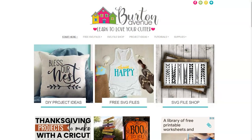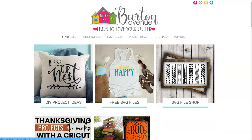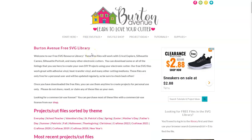The first thing we need to do is grab the SVG file we'll be using for this project. You can get it for free on my blog at BurtonAvenue.com. I keep all the SVG files for the projects I make and share in my free SVG library. These files will work with all kinds of cutting machines and they're free to everyone. Once you're on my site just go to free SVG files and then free SVG library. You will need a password to get into the library and there are instructions on the screen if you need to get one.